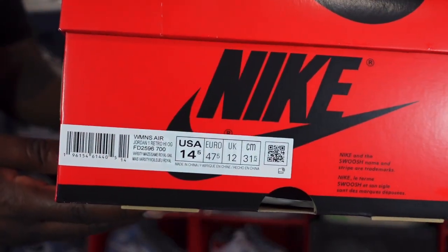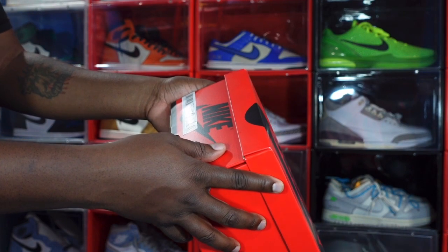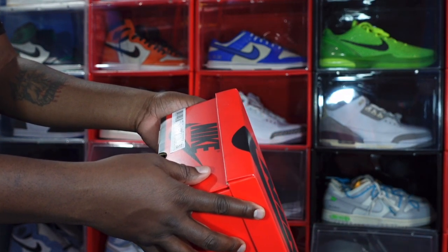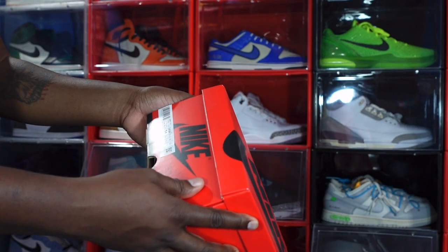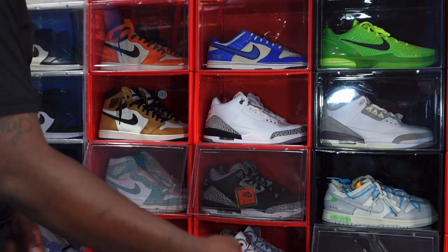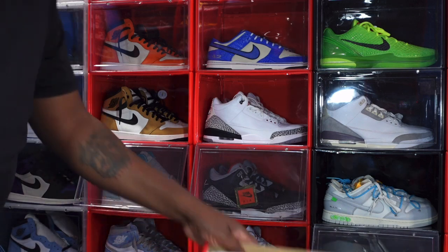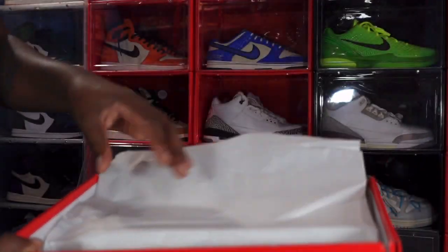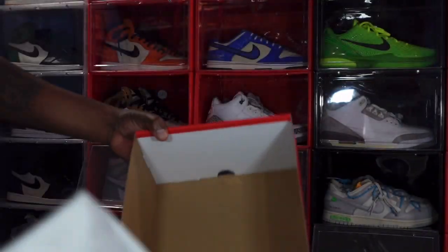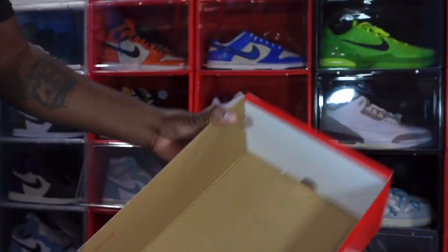Looking at the box, you've got the reverse box — all red with black Nike lettering on it. I'm gonna show you the box label and read it out loud: it says Women's Air Jordan Retro One High OG, colorway Varsity Maize, Game Royal, and Sealed. This is inside 14.5 women's, which equates to a men's size 13. Taking the box top off — no lot stamp in here, but you do have white tissue paper, smooth on one side and rough on the other.